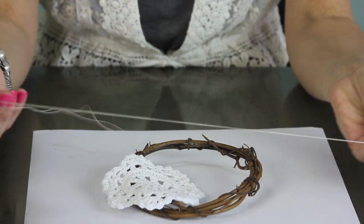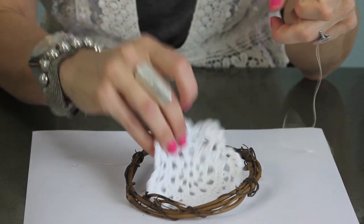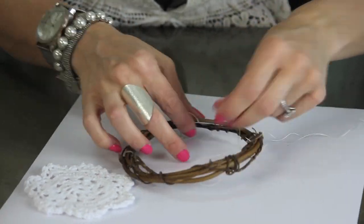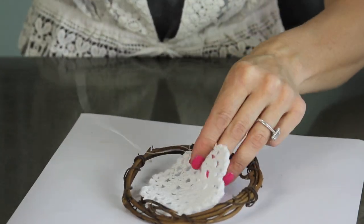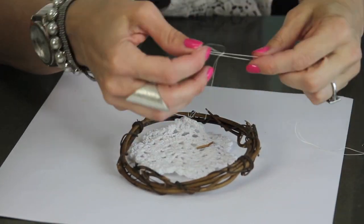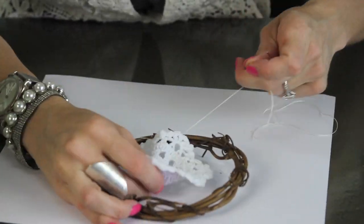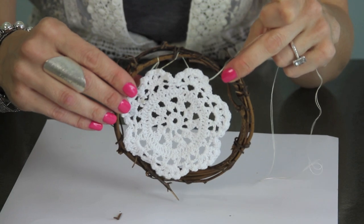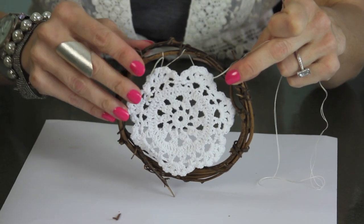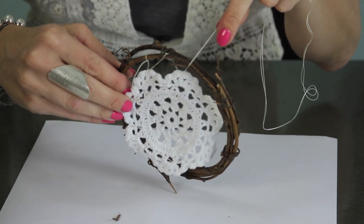Next you just need a needle and thread — I'm using a neutral color — and I'm just going to sew the doily right around the wreath. You want to make sure to pull it snug. When you first start sewing it's a little bit tricky and it feels like it's not going right, but just pull it snug as you go. You're going to be doing a zigzag motion from the wreath to the doily.